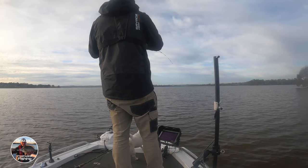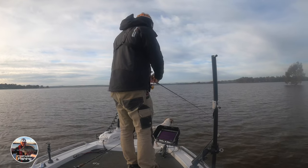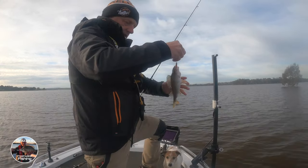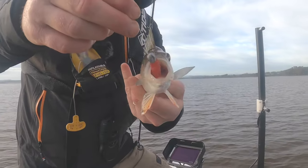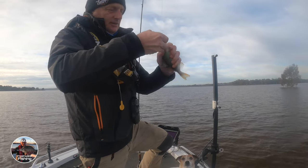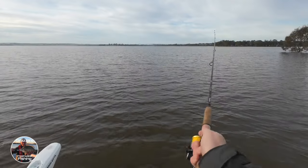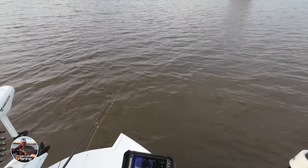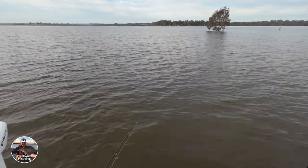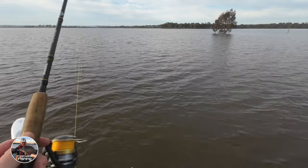Got him! First lift and he's just taken that — he's only a little one. Really inhaling that bait — look at that, he's taken it right down the gollop. Really aggressive, which is good. Nice one. Got that on the first drop — not throwing it that far out, just four or five meters to the water, letting it hit the bottom and giving it a lift.